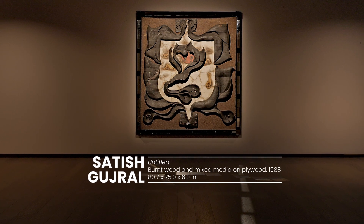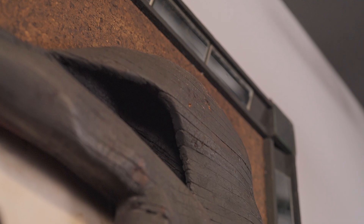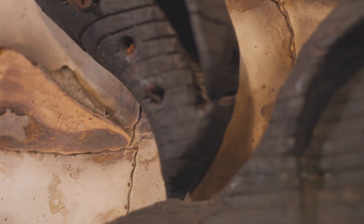This is a spectacular artwork because its size is spectacular. It's in excellent condition. It's unusual to actually see wood in these tiny, tiny slats. He would actually create like a block and then carve out of it. I think it's the process which is very much a key to Satish's work.